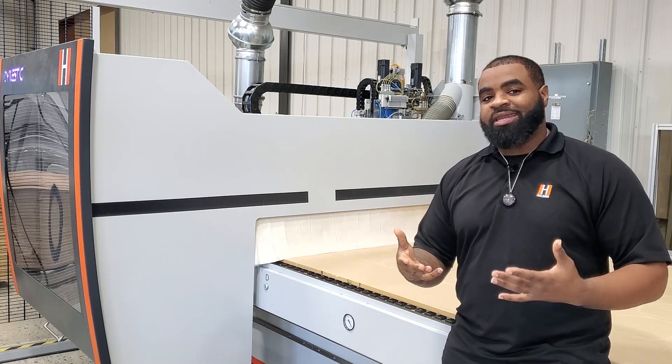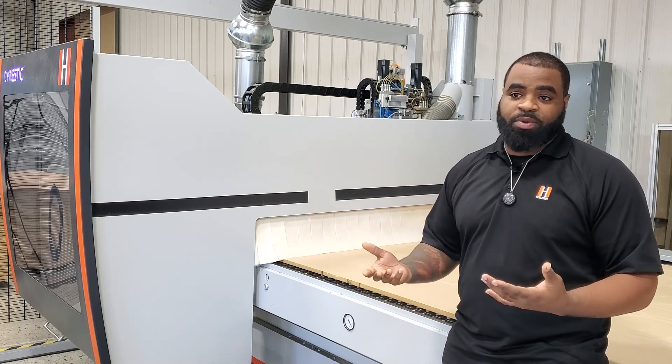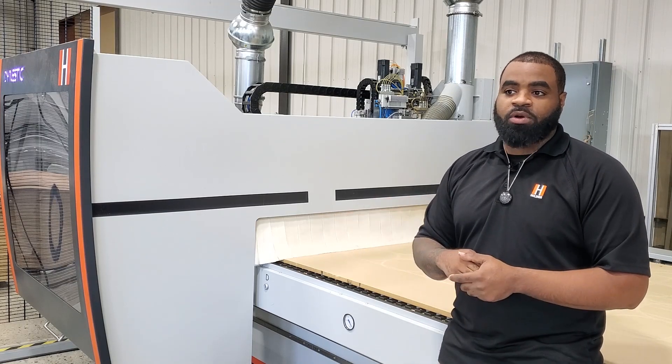Generally speaking, you always want to do it in the morning. You want to leave the machine and let it settle for the night before any temperature changes happen — whether it shrinks or swells overnight — let that go on, and then fly cut in the morning to get a nice fresh Z level to work with.